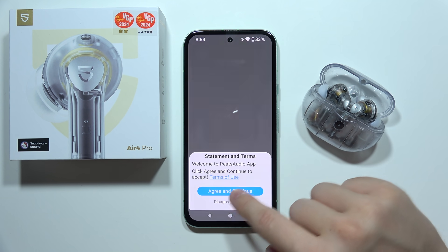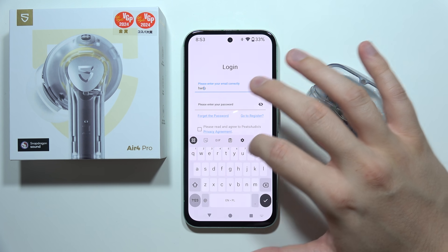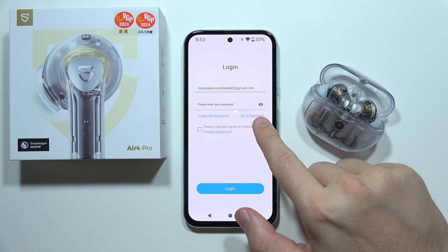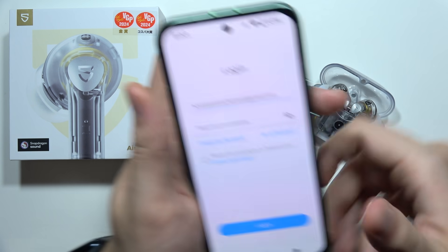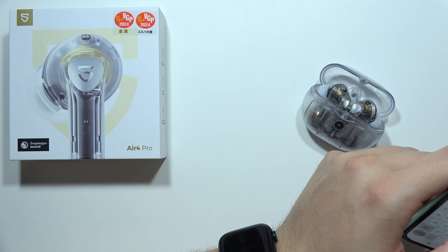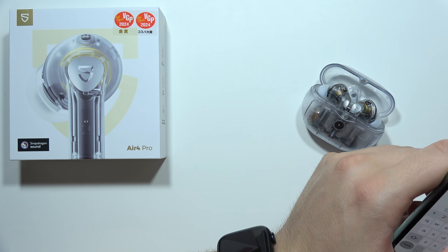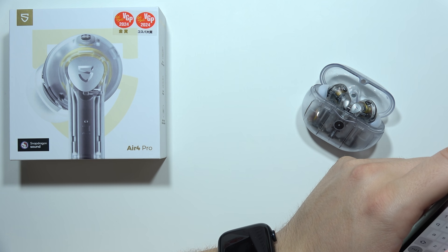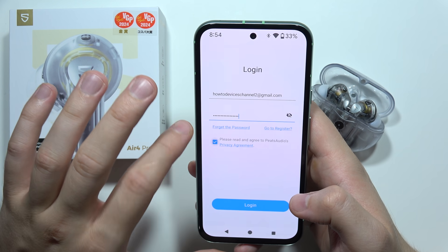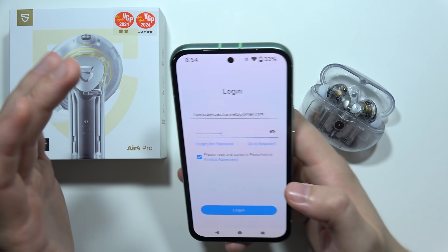Accept the agreement statement and terms, and you will have to input your account. If you don't have an account, you will have to register. I already did it and now I'm going to input my password off camera. Then select 'please read and agree' and click to login. I got an incorrect password, so I have to do this one more time.